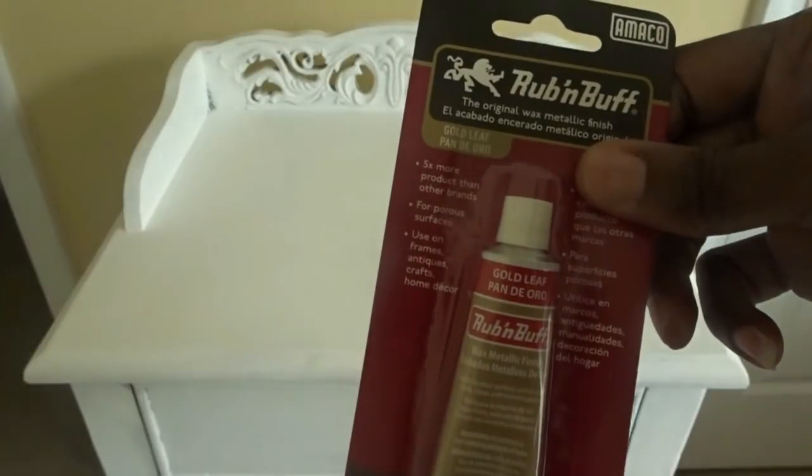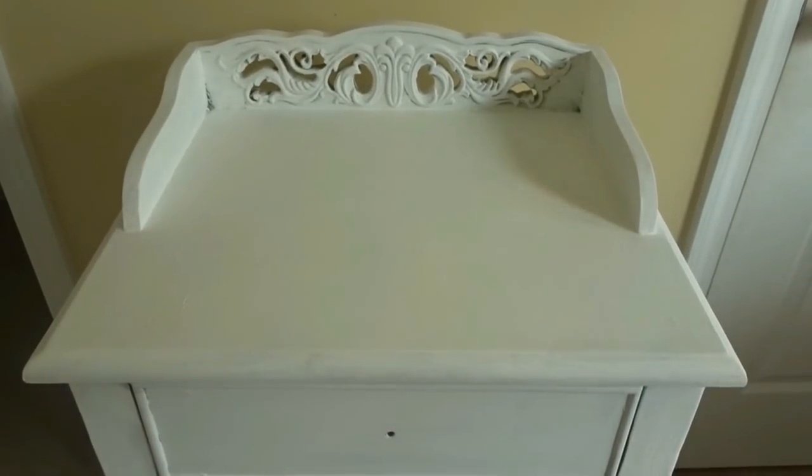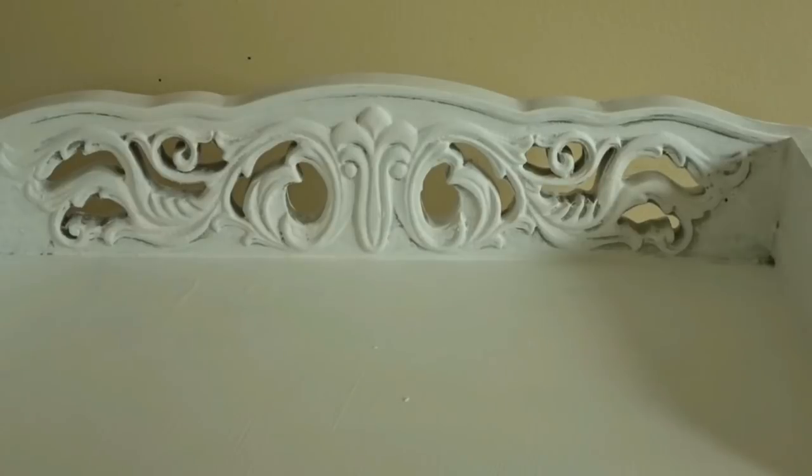Right here I am using the Rub and Buff. I love this stuff because this is where you can capture all the details of a piece and highlight specific curvatures and lines. This stuff is amazing and it comes in silver, copper, and gold — I have the gold one here.